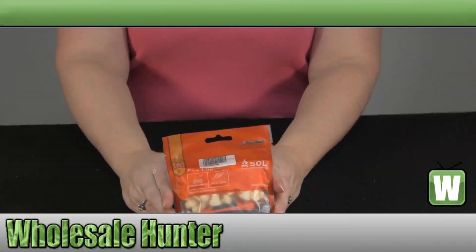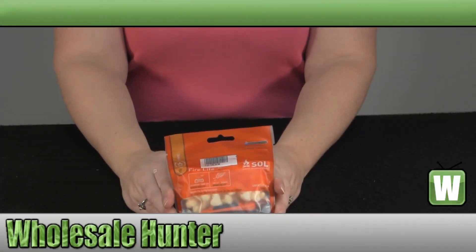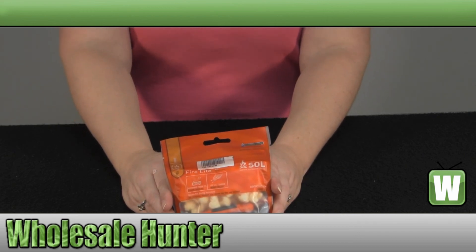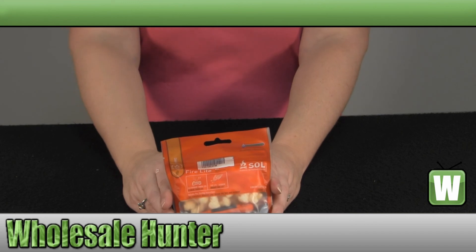Hello, welcome to the unboxing video for the SLL Series Firelight Kit, made by Venture Medical. Manufacture number 0140-1230.